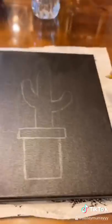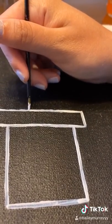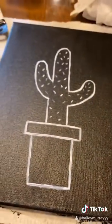So I decided to draw a cactus today. Half of my family actually lives in El Paso in Texas, so they are very familiar with cacti.